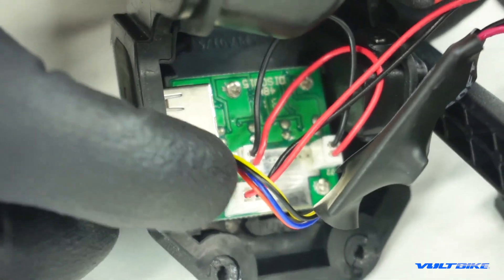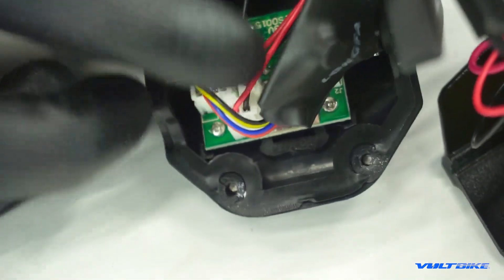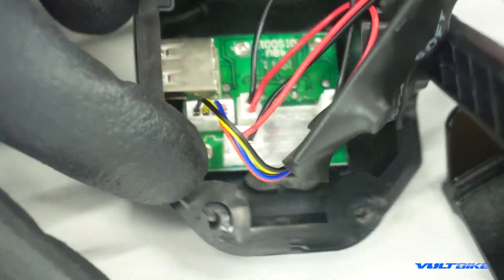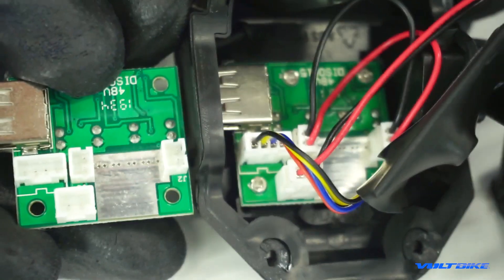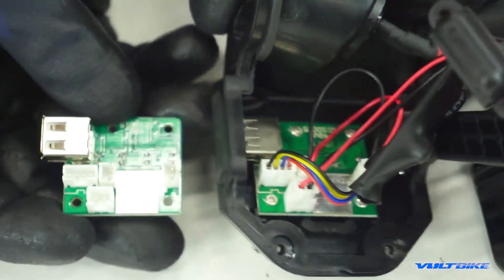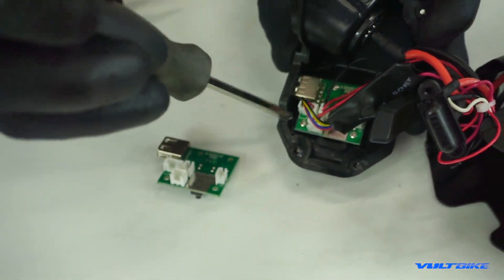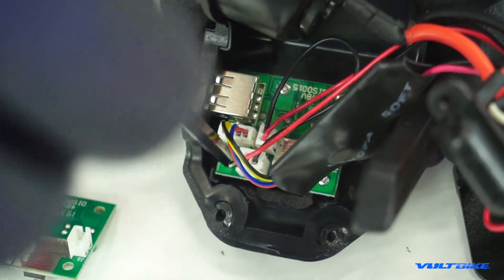You can see there is a four-prong connector on the side, as well as a number of double connectors. The two double connectors thankfully only go in the one spot, so it's pretty hard to mess up. On the backside you can see it with and without the connectors. The orientation of the board is quite crucial so that your USB port actually lines up.